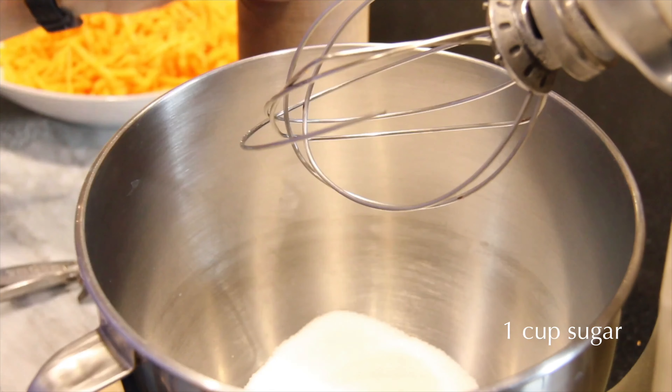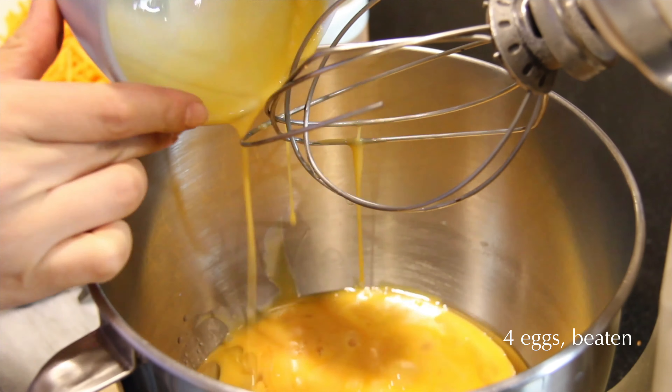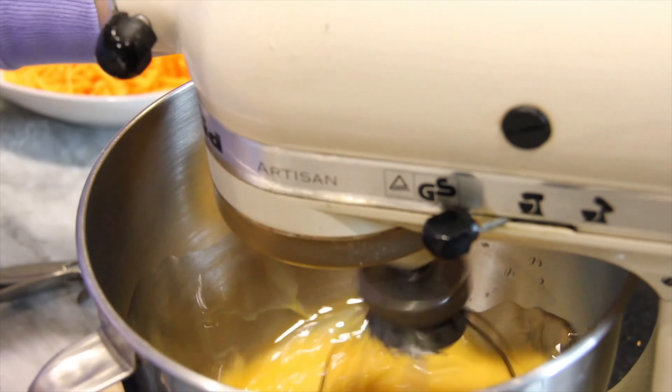In a medium mixing bowl, mix together the sugar, oil, and the beaten eggs, and whisk it together really well until it's very fluffy.